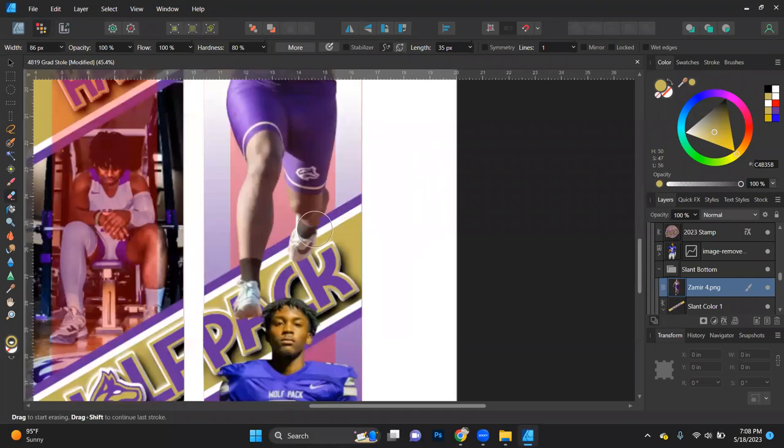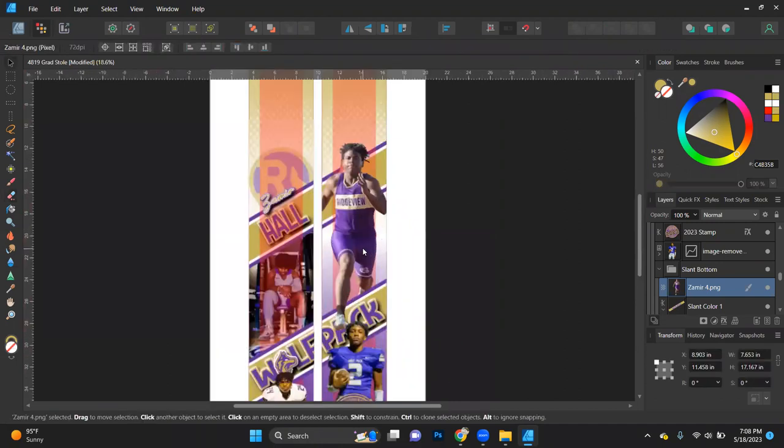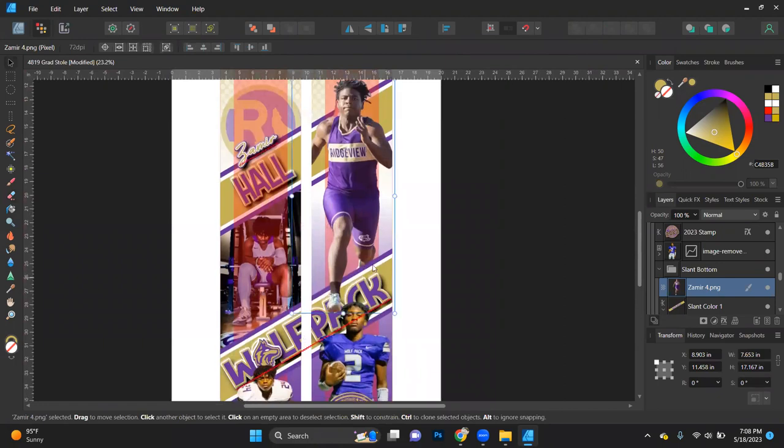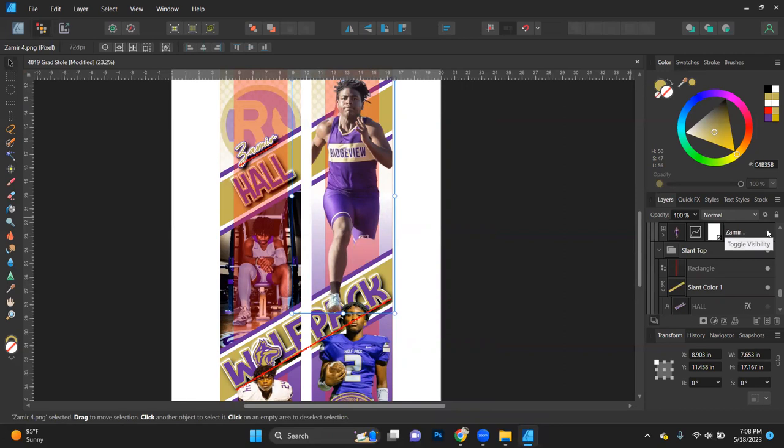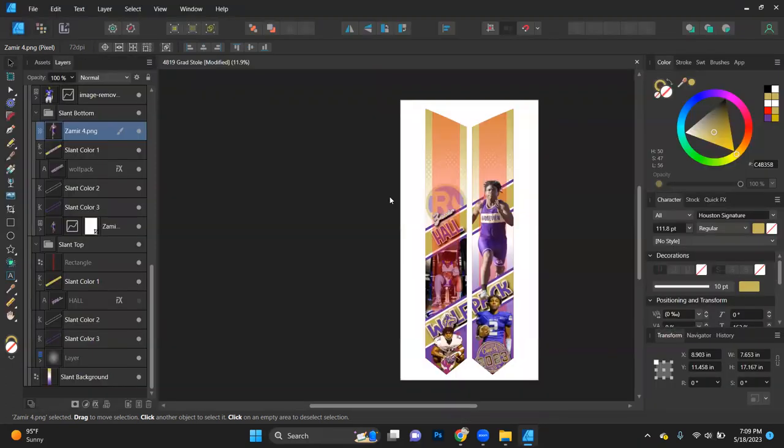I'm going to erase all of this right here — I want this to look like it's behind. Going back to my blue designer tool: the reason it still looks like one foot is behind is because I have two images stacked on top of each other. If I turn off the bottom one, his legs are cut off on the top one. But because I left them right on top of each other without moving them, it looks like one image. One image is behind the bottom slant layer, and one is in front. When I turn the bottom back on, his leg comes back — it almost looks like he's jumping off the stole.